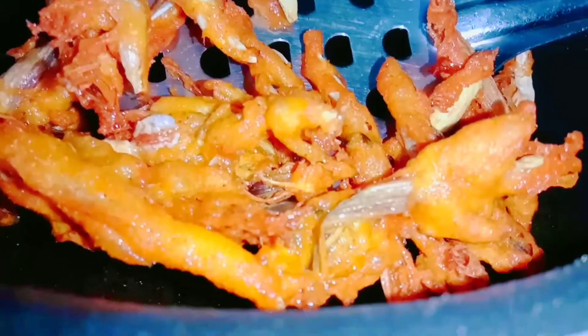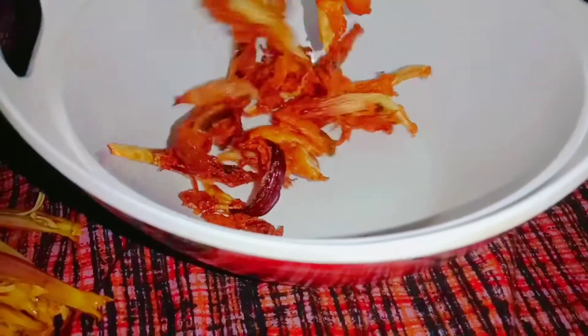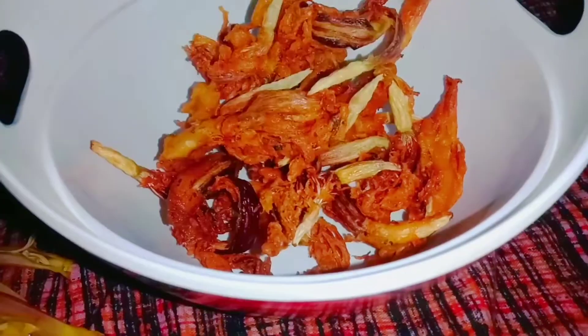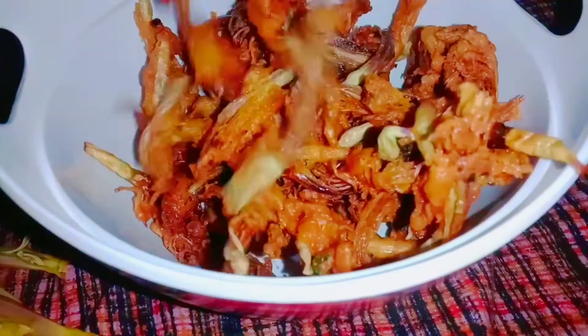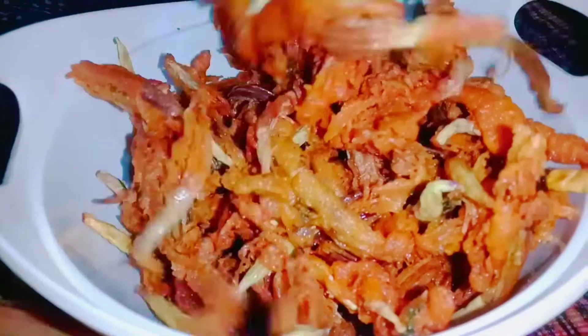That's how tasty and crispy the aritipoo chips is ready! Tomato Puppu, Rasam and Sambar — Loki E-Areti Poo Chips Charlotte E-Sty Gontai Available.